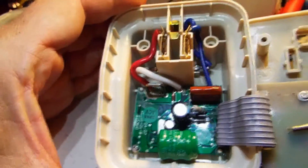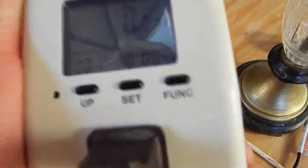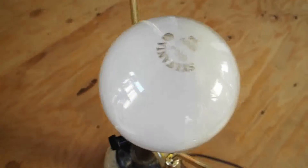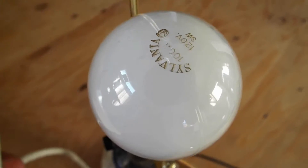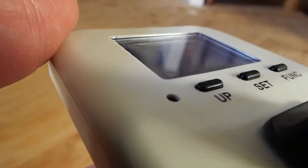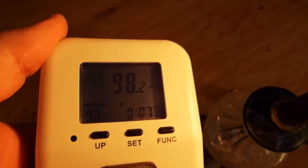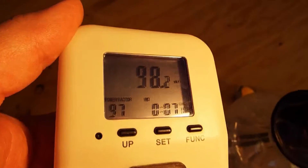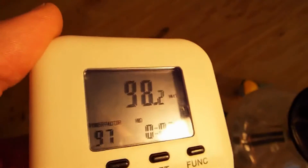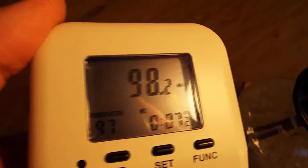So when you finish putting it back together, plug it in. The easiest way to test one of these is to take a known 100 watt bulb - or a 60 watt bulb, whatever - and connect it to the watt meter. I've set it to the watt function, and as you can see: 98.2 watts. A 100 watt bulb is not going to be exactly 100 watts - it depends on the voltage coming in. And it's pretty close, so I'm going to say this is a success. It worked. Thanks for watching.